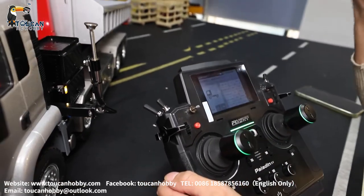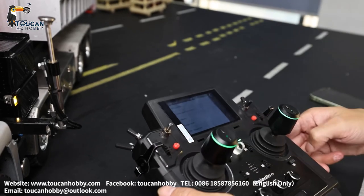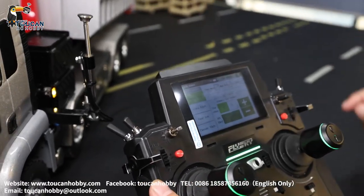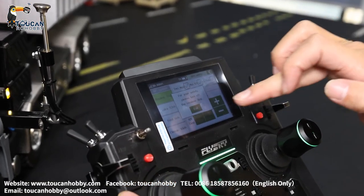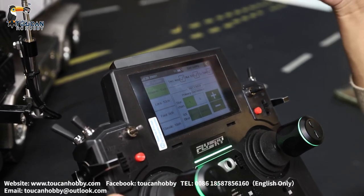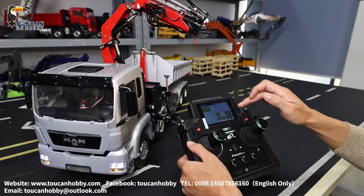So in total we have 15 channels controlling this truck, and we've seen all the settings. Now let's go back to look at the RX setup for the receiver. We have two receivers — the main receiver is connected to the truck and handles channels 1 to 7. The second receiver starts from channel 8 — so second receiver channel 1 is actually channel 8 of the whole system, going from channel 8 to channel 15. That's for binding.